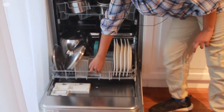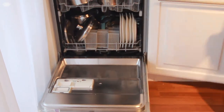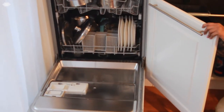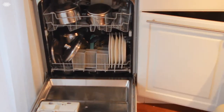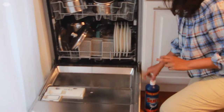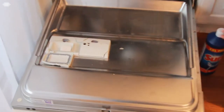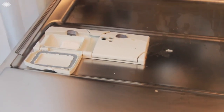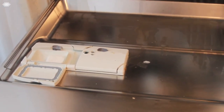I am closing the bottom rack and I am going to fill in the soap for the dishwasher. Usually the soap is filled in this particular slot. I am filling it with the cover — during the cycle the cover melts and the soap comes out. It depends upon the brand, as to whether you put it with the cover or without the cover.